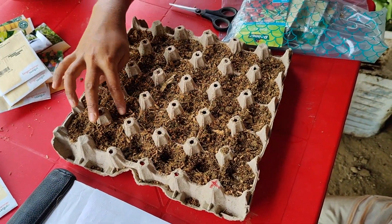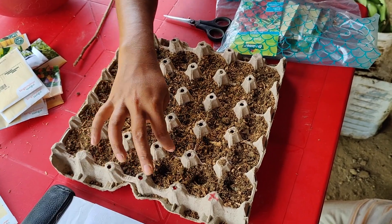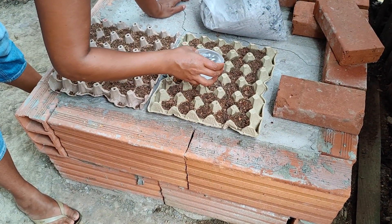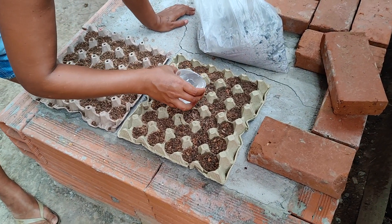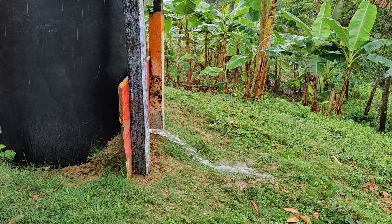So right now we are starting with a few seed beds to see how it goes, and if it goes well we will sow some more. To start, we are sowing some zucchini, eggplant, peppers, chilies, tomatoes, and cucumbers, and if it all goes well we will try some more varieties.